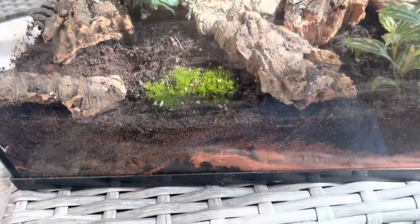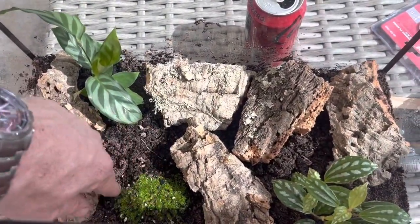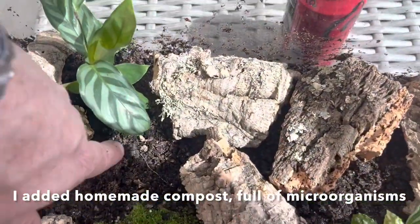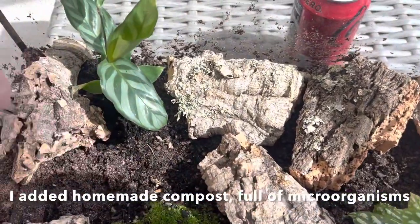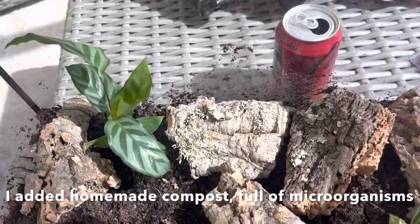This is looking cool already. Living moss, a couple of living plants, the soil is alive — I used a little bit of compost in there, and I already saw little critters in the soil. It's going to be an enclosed ecosystem.